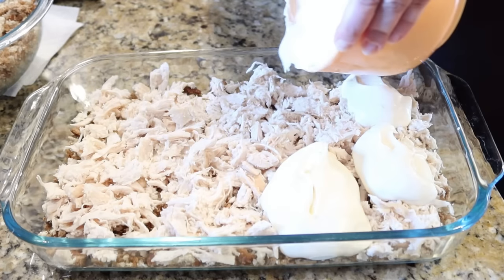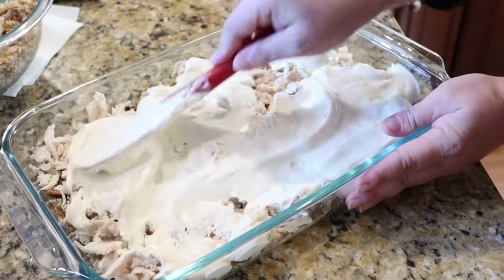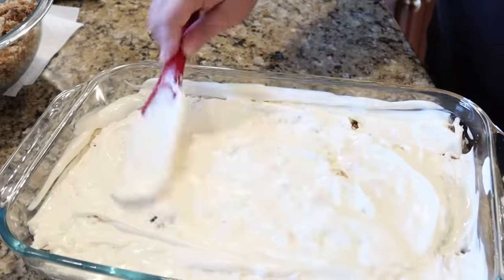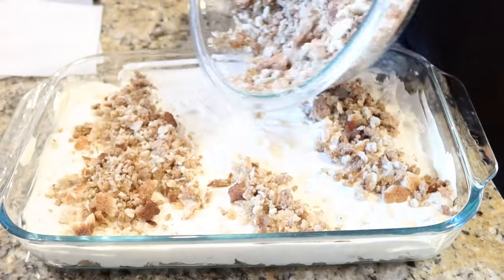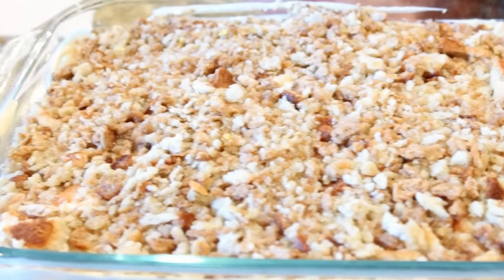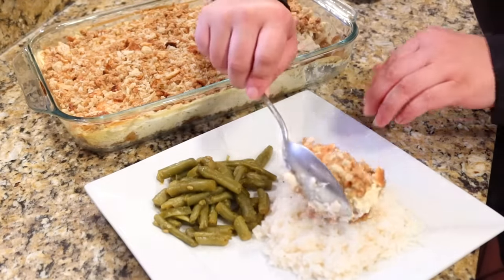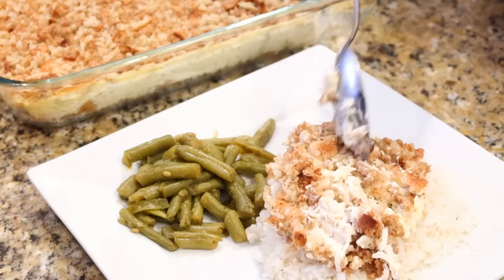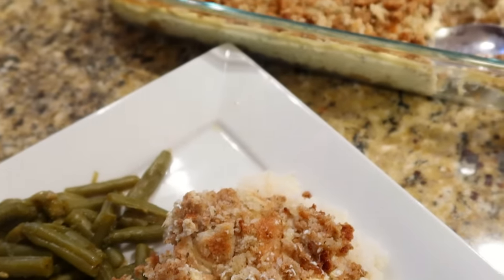I layered the chicken on top of the stuffing, then the sour cream and cream of chicken mixture goes on top of that. Then you bring back the other half of the stuffing mix over the top, and then pour about two to three cups of chicken broth all over the stuffing so it's not dry. This goes into the oven at 350 for about 30 minutes. It's so nostalgic — my grandmother used to make this all the time after church. So good!